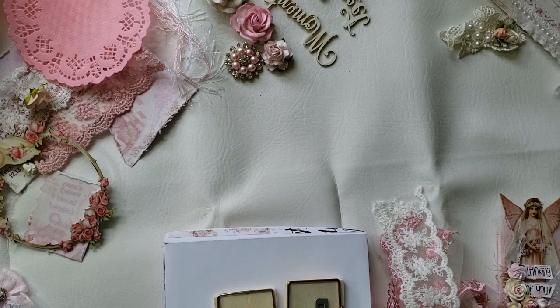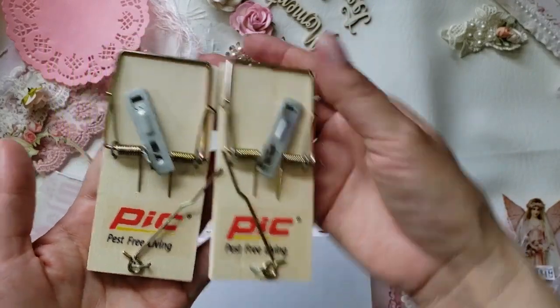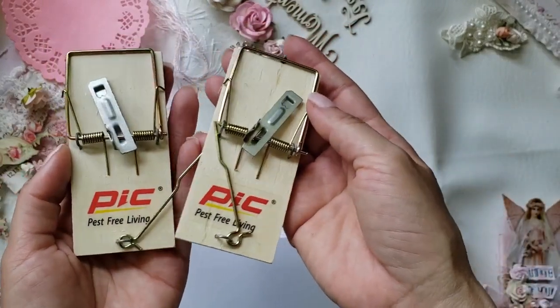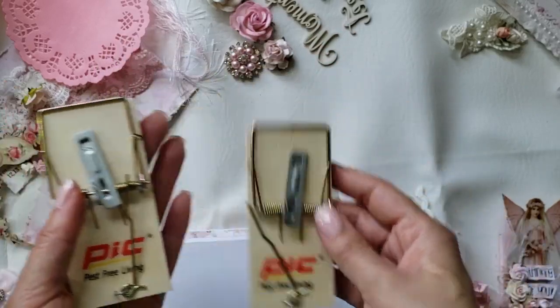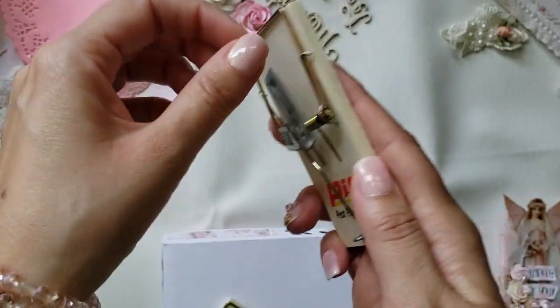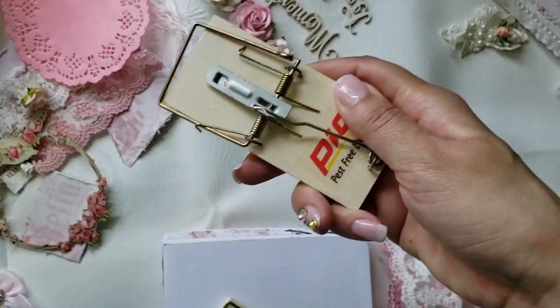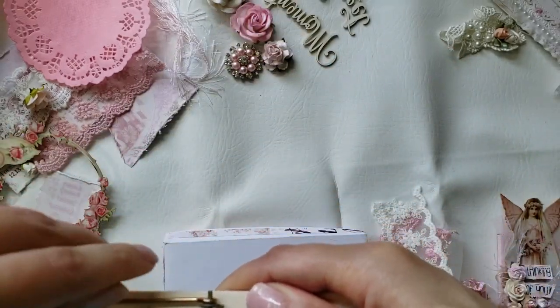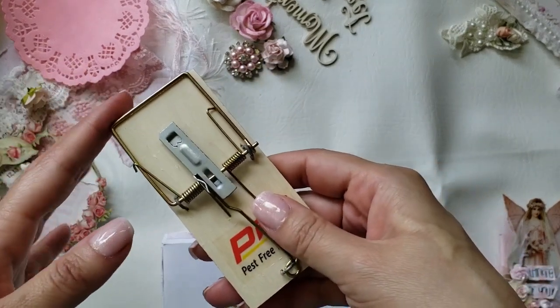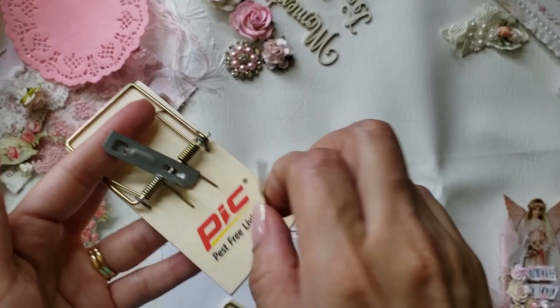For this month of July, one of the SWATs was to alter mousetraps to make fridge magnets. I saw Tamika's tutorial where she altered these mousetraps and I was so in love with it. These mousetraps are from the Dollar Tree and they come four to a pack — very cute and small. To disassemble them, you take this off, push here, and take everything out so you can paint or decorate the center, then put it back together.